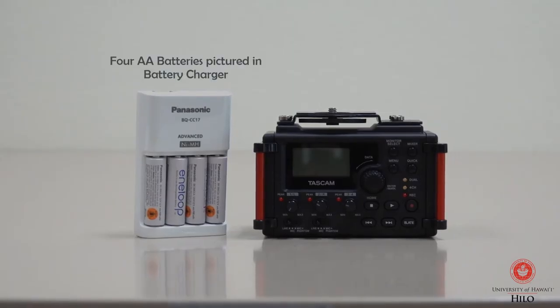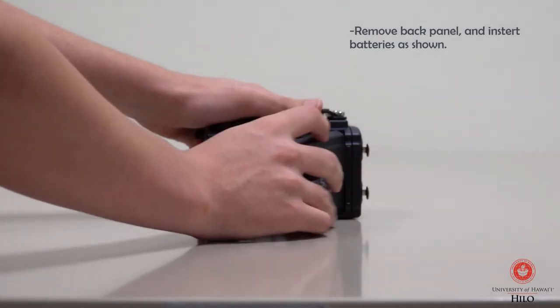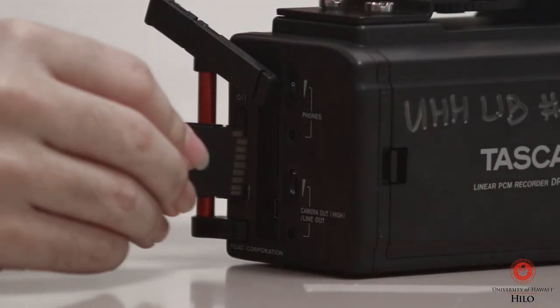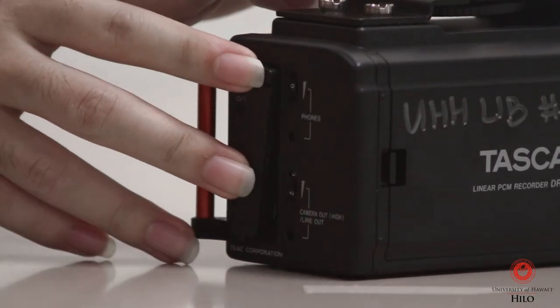There should be four AA batteries and a battery charger that come with the kit. You'll need to insert these into the back of the Tascam in order to turn it on. The SD card slot can be found on the right-hand side of the Tascam. You'll need to plug the SD card into a computer in order to save your recorded audio.